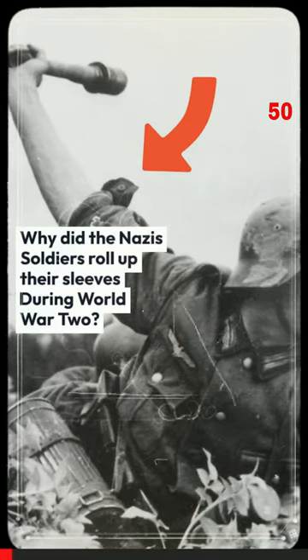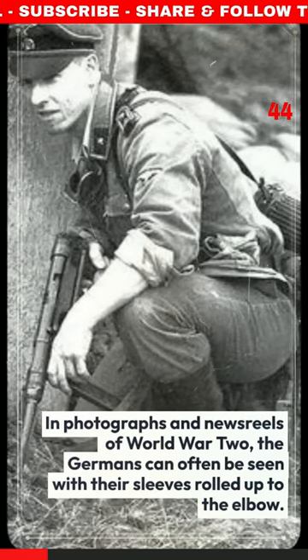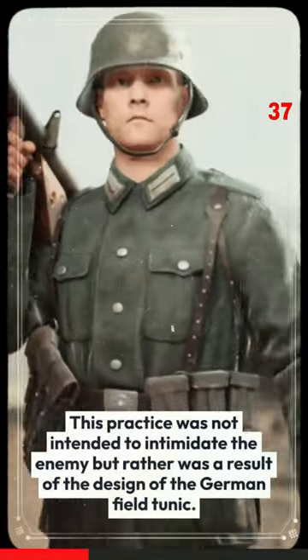Why did the Nazi soldiers roll up their sleeves during World War II? In photographs and newsreels of World War II, the Germans can often be seen with their sleeves rolled up to the elbow. This practice was not intended to intimidate the enemy, but rather was a result of the design of the German field tunic.